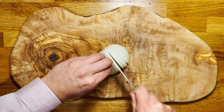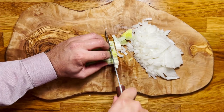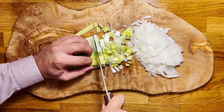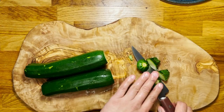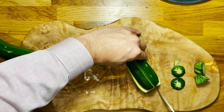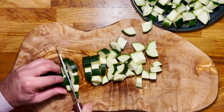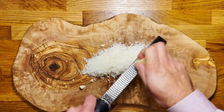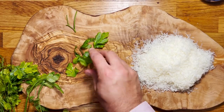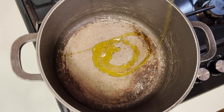We're going to start by finely chopping the Spanish onion as well as the leek, and thinly slicing the cloves of garlic. For the courgettes, all we want to do is cut them into cubes and dices, but they all have to be of the same size so they cook evenly. Grate your manchego cheese and reserve it for later, pick your leaves of parsley, and let's start with the cooking.